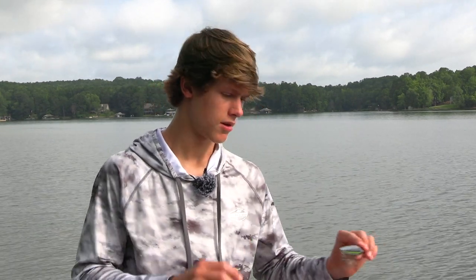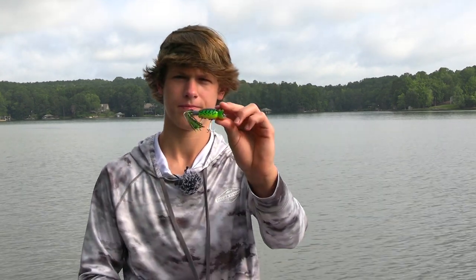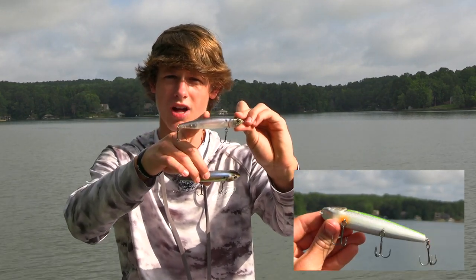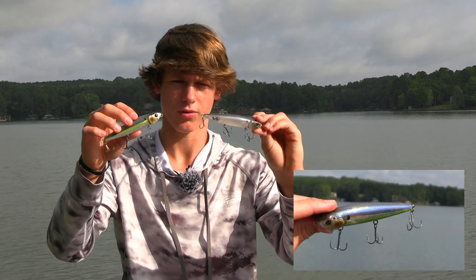The second topic is topwater fishing. The times you want to fish topwater are early in the morning right when it gets light, and late right when the sun goes down. When that first light hits the water it's prime time, and from when the sun stops hitting the water to pitch black you can catch fish. Three great topwater baits are a walking bait, a whopper plopper, and a popper. Walking baits are my favorite — I've caught so many fish on them.